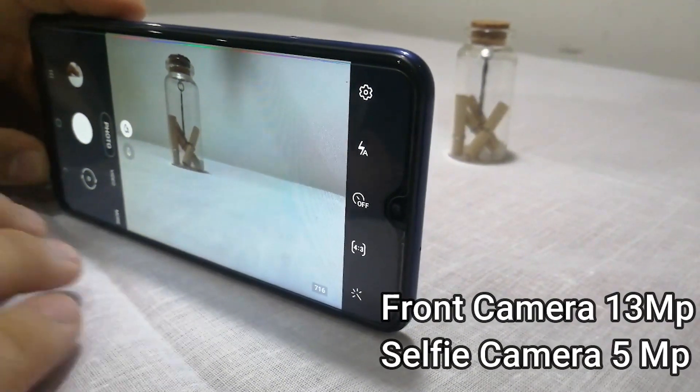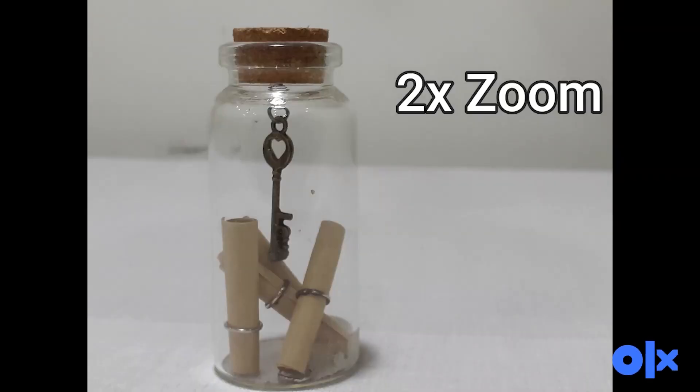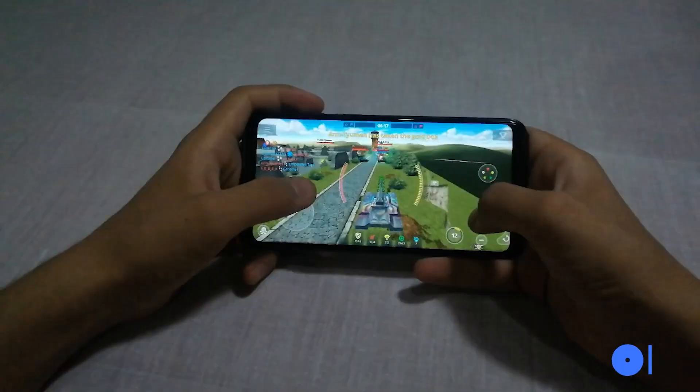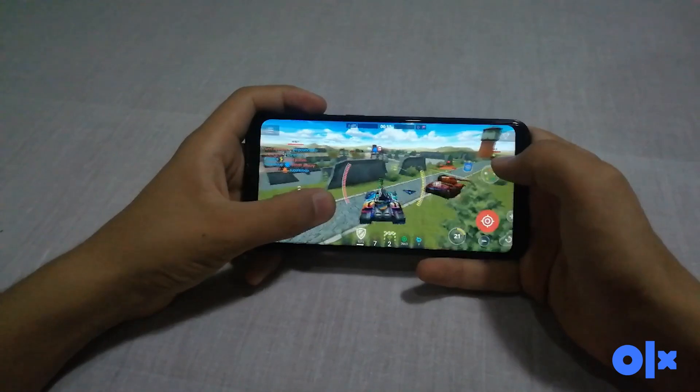I'm going to do a quick camera test. The front camera is 13 megapixels while the selfie camera is 5 megapixels. You can also play games on this phone, as long as you're playing on low or medium graphics you will be fine.